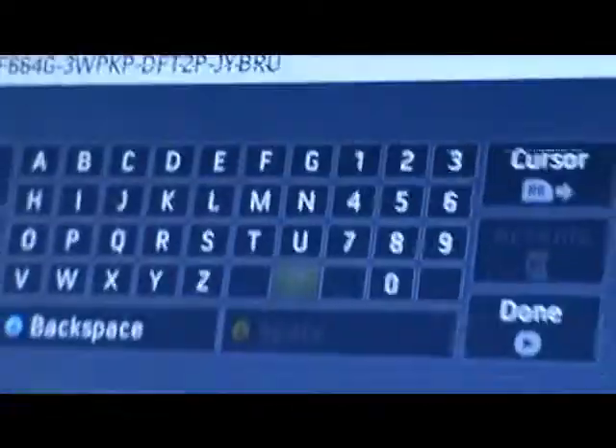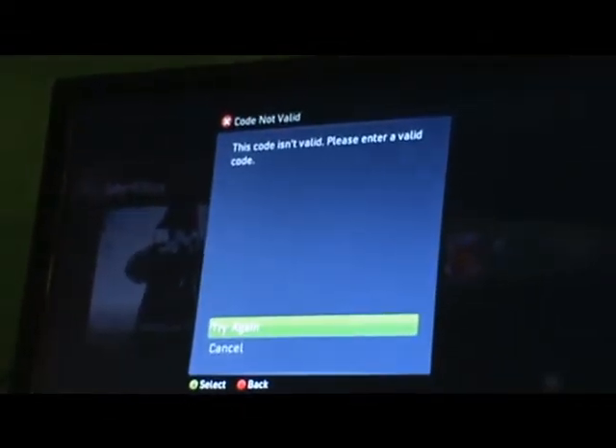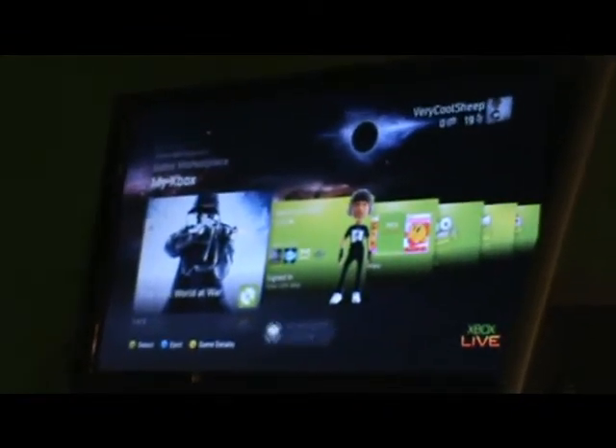Enter in the code located on your Microsoft card. Now that you have the Microsoft Point put onto your Xbox, you must press the start button for done. If it says there's an error, you've put something wrong — so please check the code you've typed in and check your Microsoft Point card. Congratulations for adding your Microsoft Points to Xbox Live.